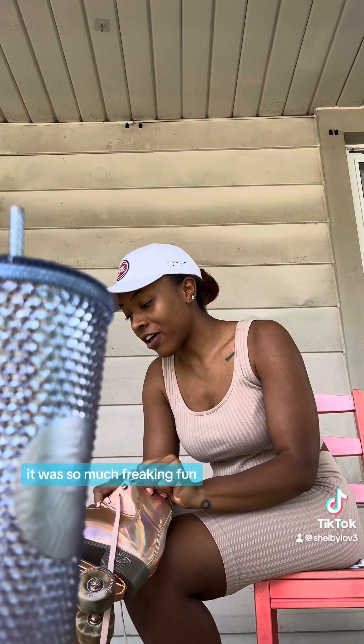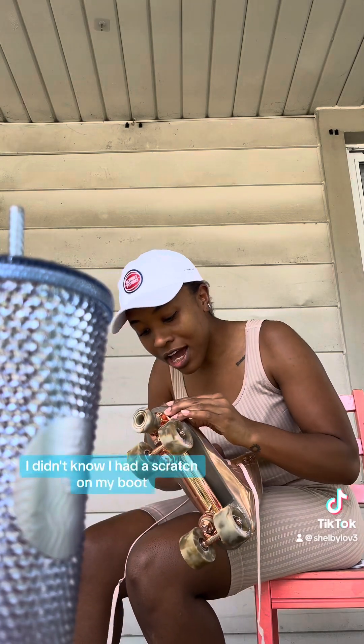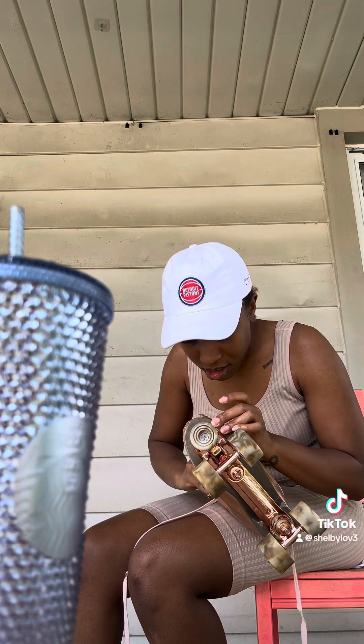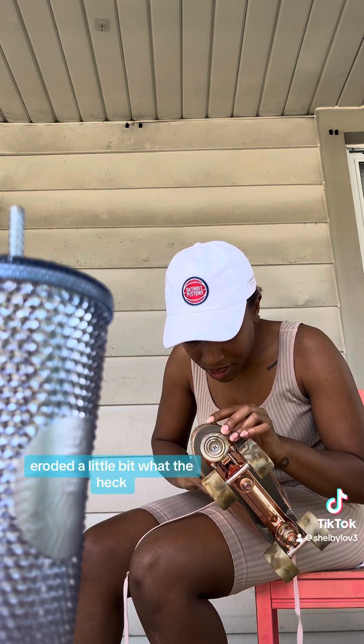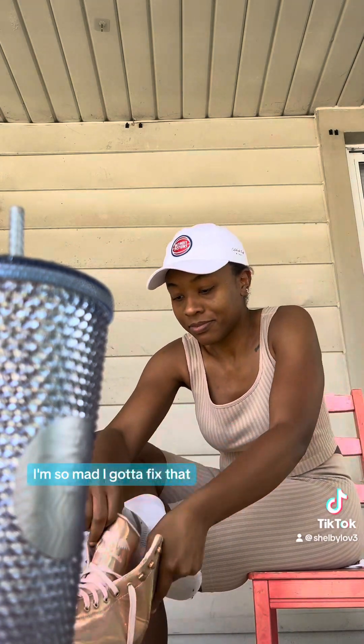I'm trying to make sure there's no dust on it. It was so much fun but — wait, I didn't know I had a scratch on my boot. It's like eroded a little bit, what the heck? I'm so mad, I gotta fix that.